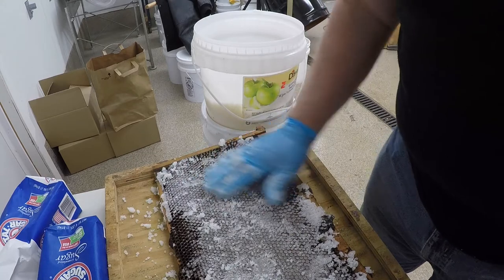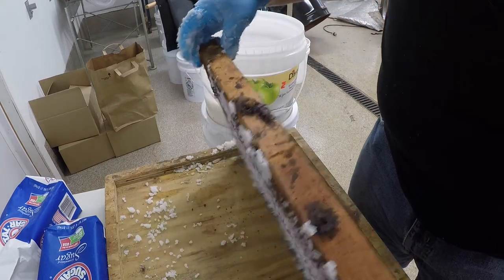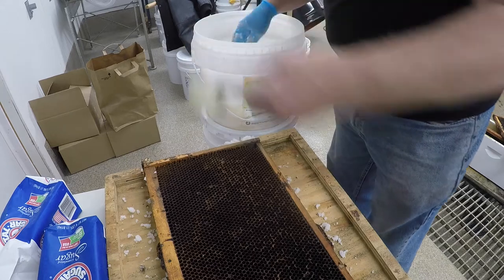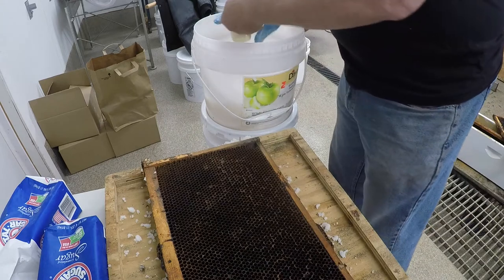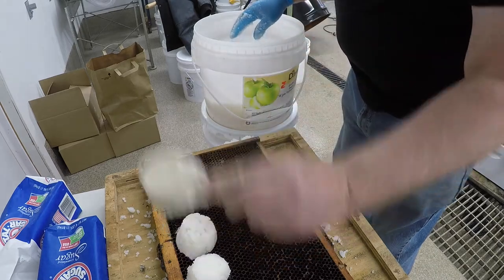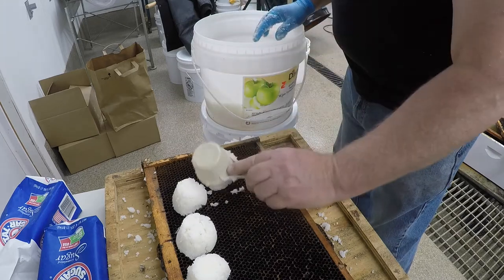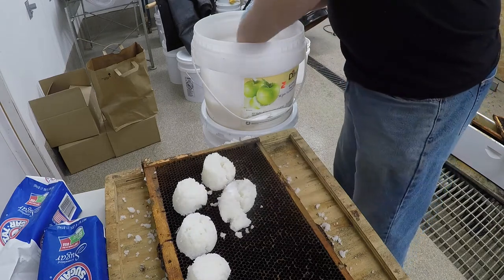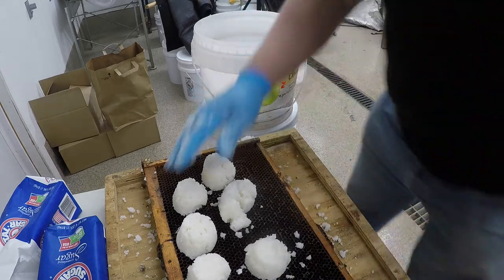This could even work for packages, especially if it's cold when the packages come in — it's going to be very difficult to feed them. This is something you could easily add as an assurance that they aren't going to starve or die on you. If they can't get syrup, they can at least get sugar and weather the cold a lot easier. I think it's something to add to a person's repertoire.